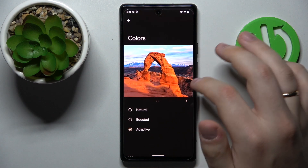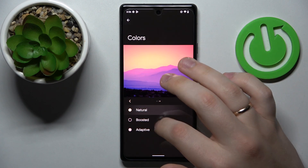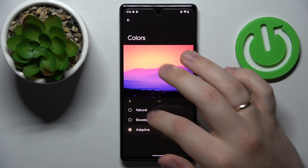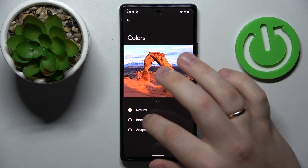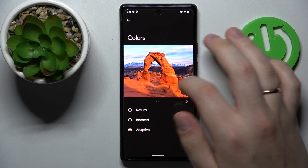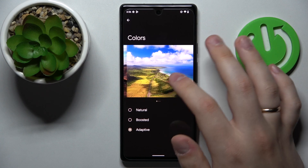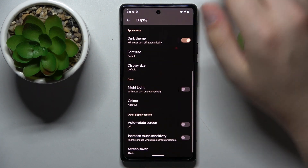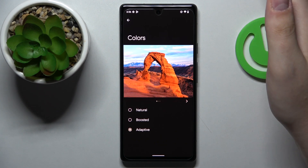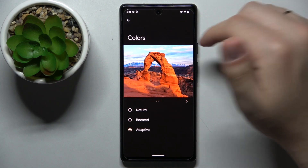The next option is called colors, and as you could already guess, it allows you to switch between three interface color presets: natural, boosted, and adaptive. Very conveniently, you also have three colorful and visual pictures to help you understand the look of the chosen preset.